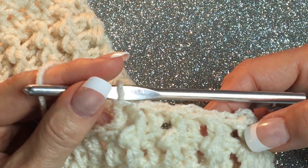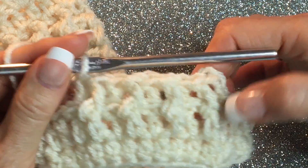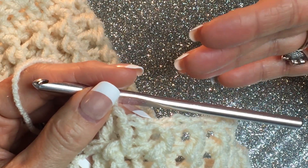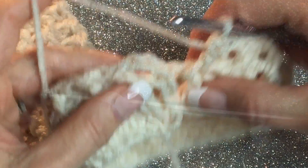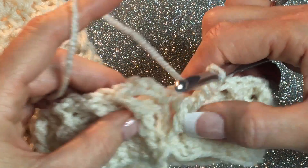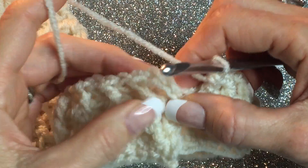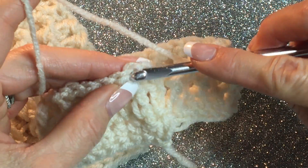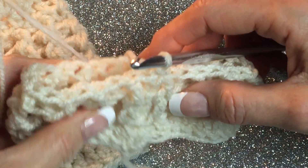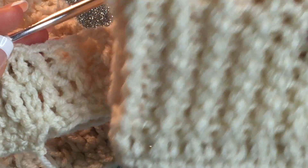Go ahead and do that all the way around. Don't go into this last chain three — that's always left alone. Meet me at the end and I'll show you how to join at the top. Then we're going to continue with 8 to 10 rows depending on how thick you want it here. At the end of your second row, if you had the even number of stitches it should work out exactly — go into the top of that chain three space and slip stitch your row together.